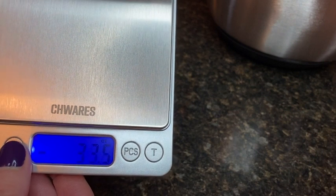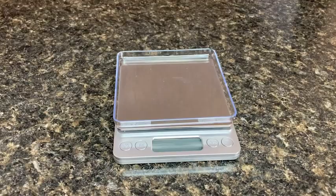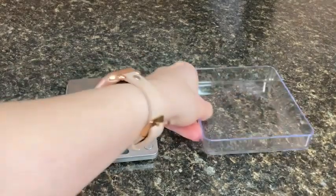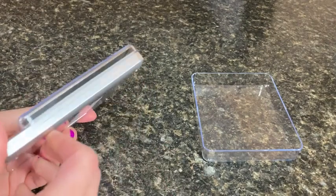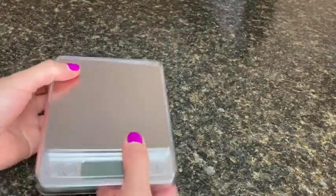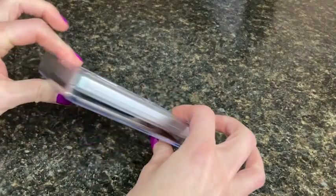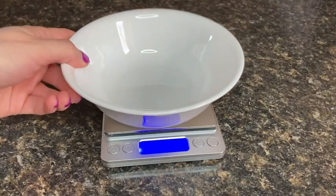It comes with two trays that are really handy. I can use them for a variety of different things — one is smaller and more shallow, and the other larger and deeper. What's really neat about these trays is how the two can fit over the little scale for really compact storage. I can easily tuck it away in a drawer or a cabinet and it takes up hardly any space at all.